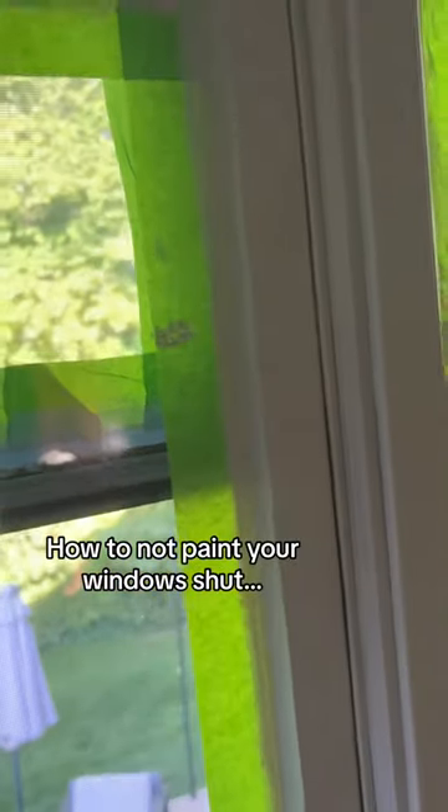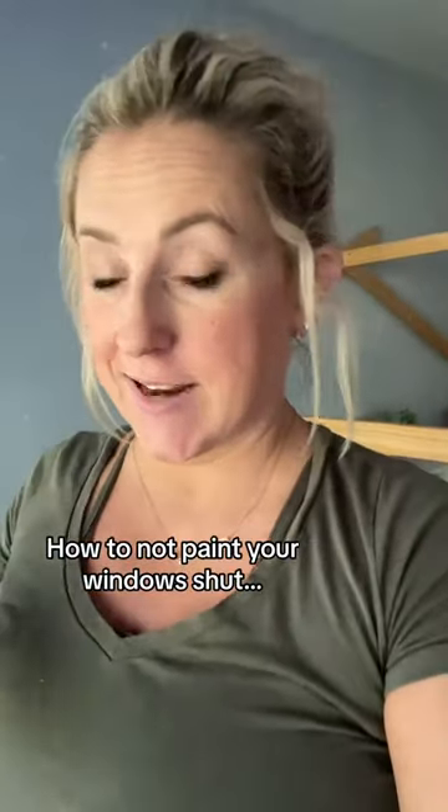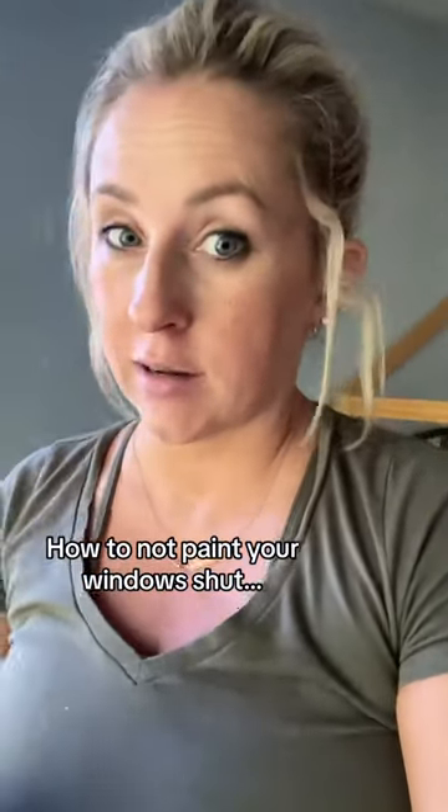That way you can open the window and it doesn't dry sealed shut. I learned that when I did it downstairs. So this is just a great tip — every time it dries, break it open, close the window, and it'll never stick.